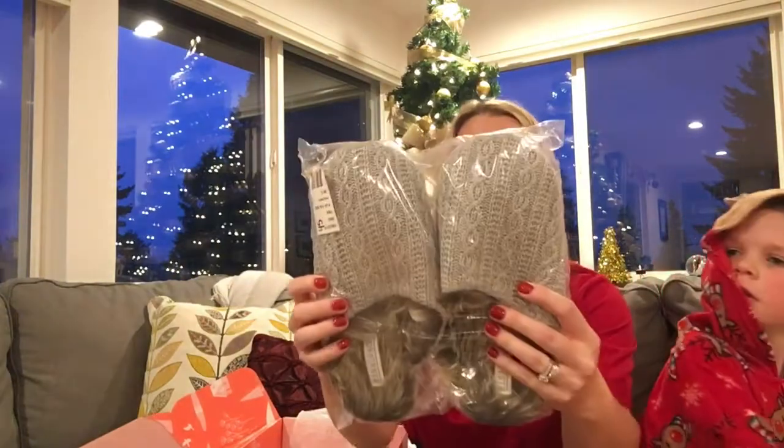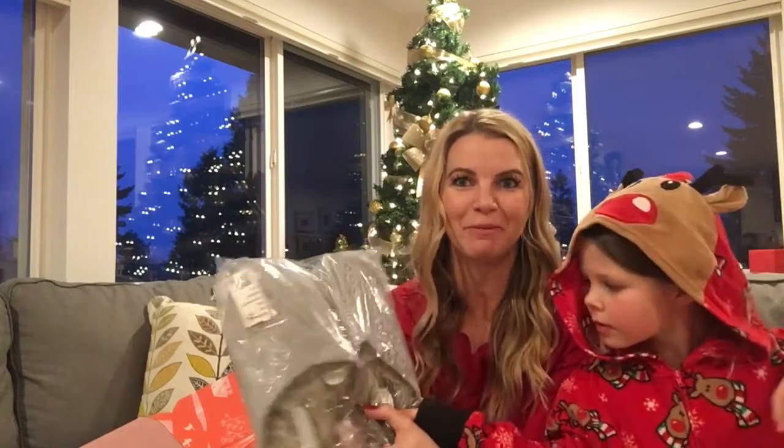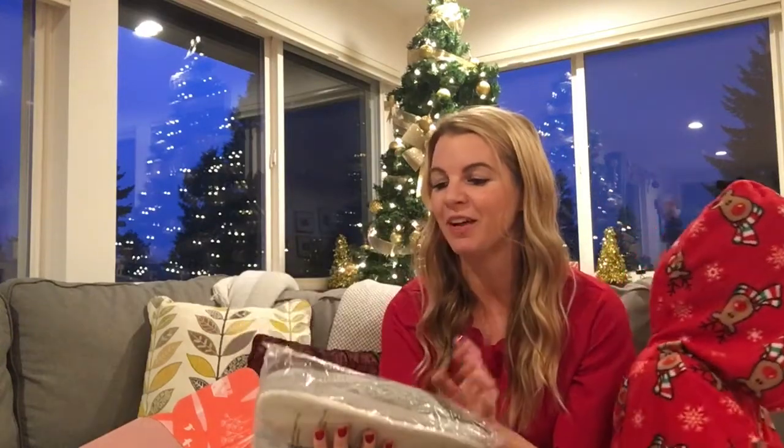Last but not least — slippers! These are PJ Salvage; I've gotten their pajamas before and they're always super cute and comfortable. These would retail for $45, and they look super fluffy and comfortable. You can check out past boxes on AllMomDoes.com, follow the blog, and see lots of videos and links to get the coupon. Happy holidays!